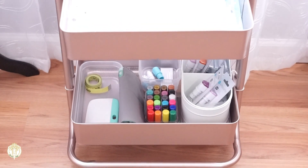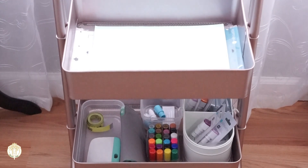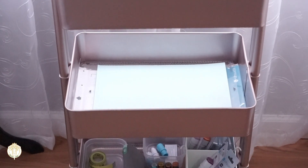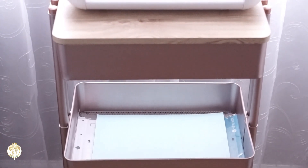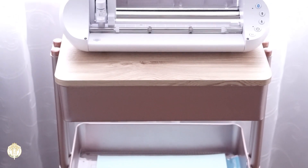The best part is if I decide to get a second or third machine they can still fit on top of this. This is the Lexington three-tier rolling cart, and what you see the Portrait sitting on top of is the Lexington cart topper. I love these carts, so I was very happy to know that this is going to work for this new machine.